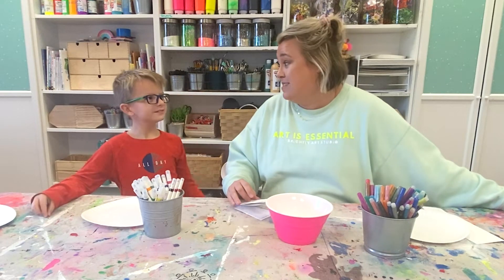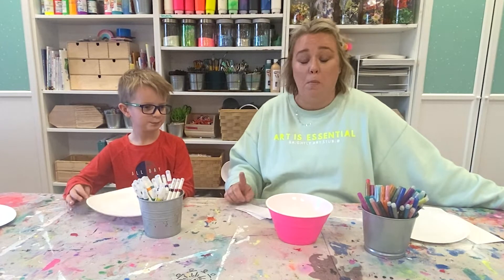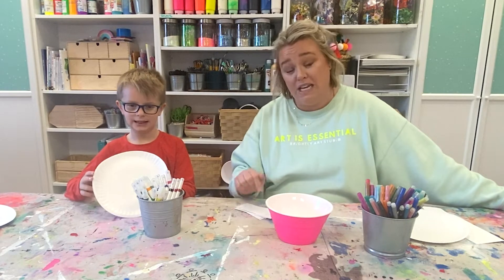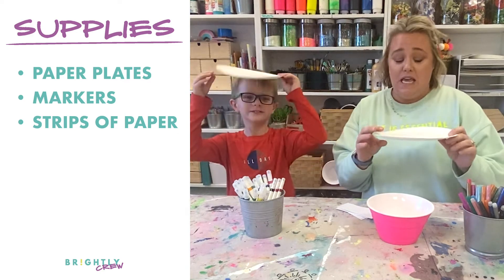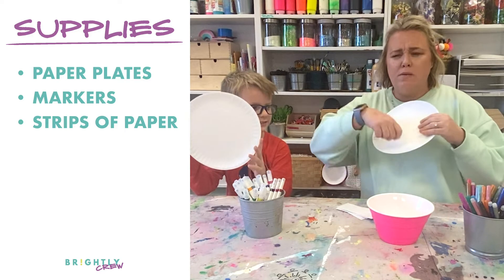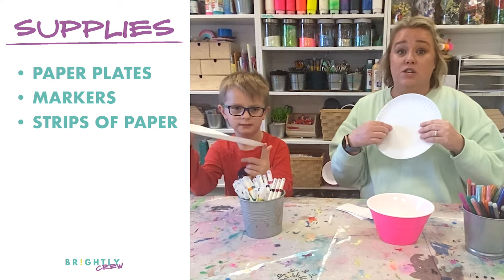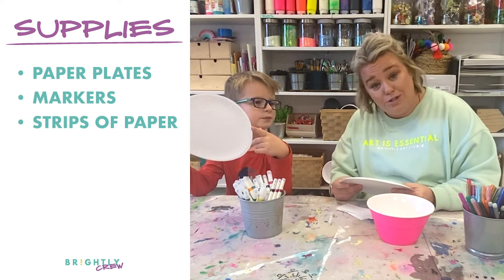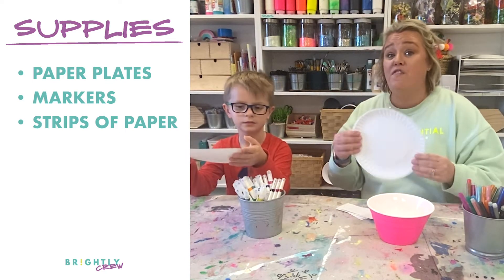We're going to be drawing! So, what you need for this activity — I'm going to go over the supplies. Pause the video, go get everything you need and then come right back here and we can get going. So here's what you need: paper plates. They can be any size, small or big, but they need to be paper so you can draw on them. If they're made out of a material you can't draw on, grab a different plate, or you can just use regular paper. Paper will work too — paper plates are fun if you have them.